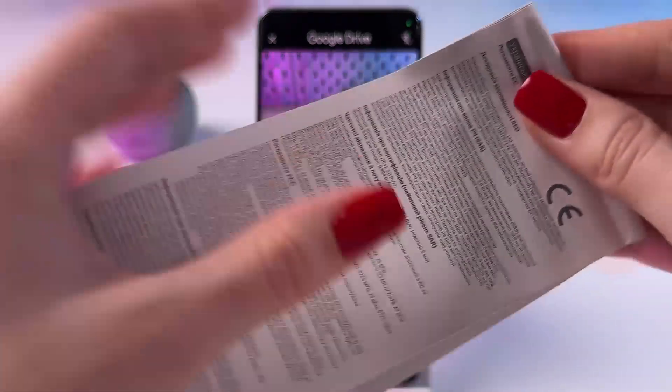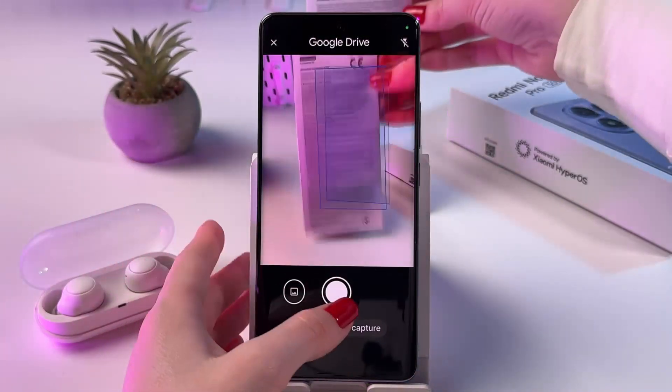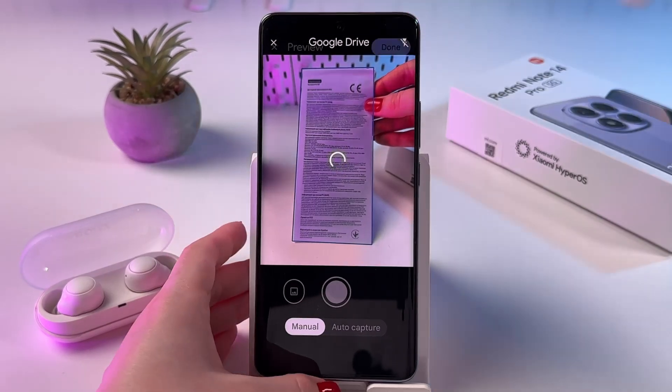For example, I will scan this user manual. Simply point the camera and make sure that all of the information is inside the frame, and tap the camera shutter button.